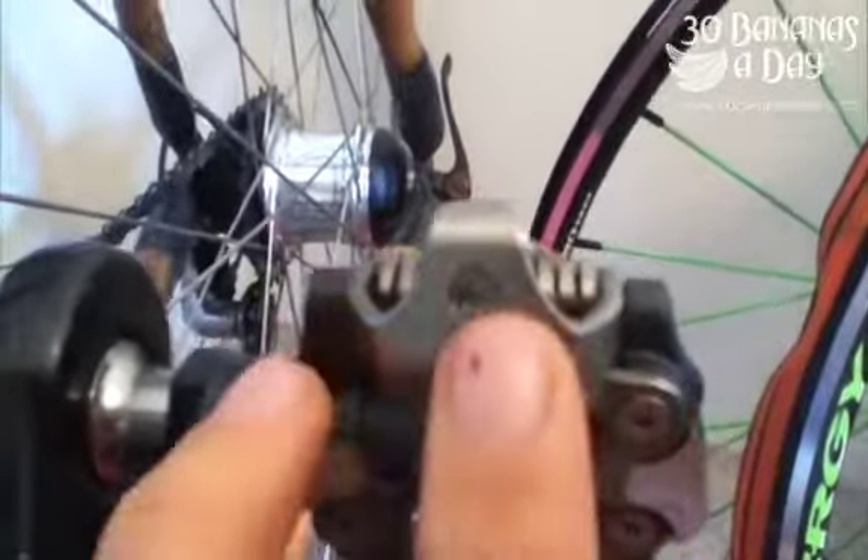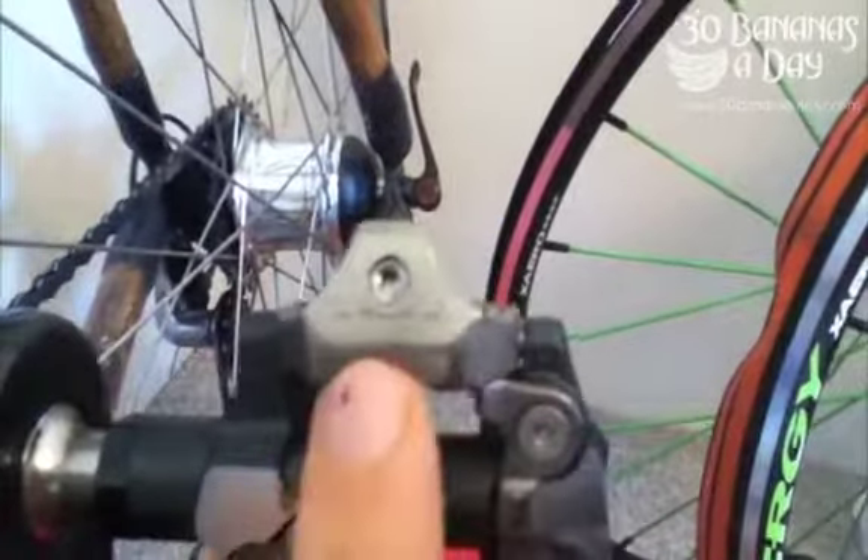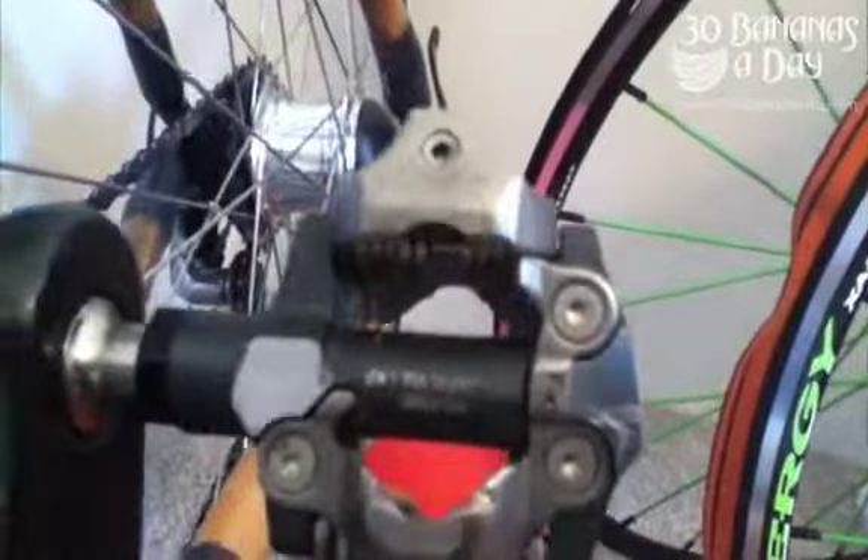You can adjust the spring tension with a little hex key — positive or negative depending on what you prefer. So it's a highly adjustable pedal. And it looks like Shimano has CNC'd off a bit for extra contact there on the pedal. Not sure if that makes any real difference, but this pedal definitely does feel very good on the bike.